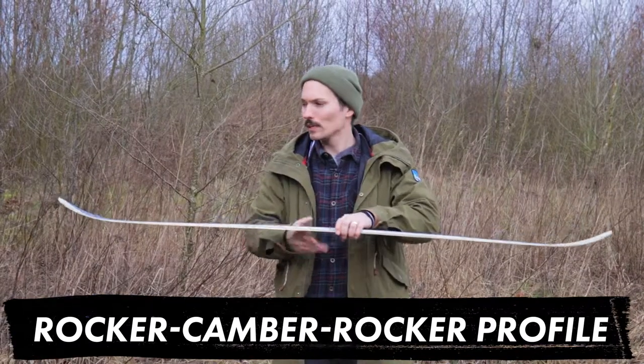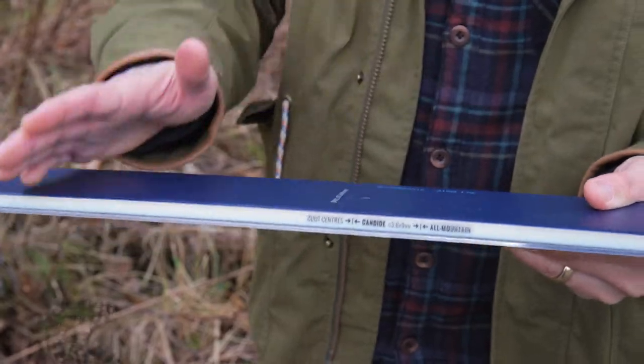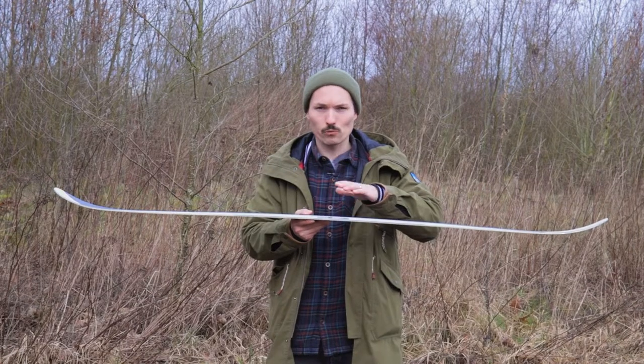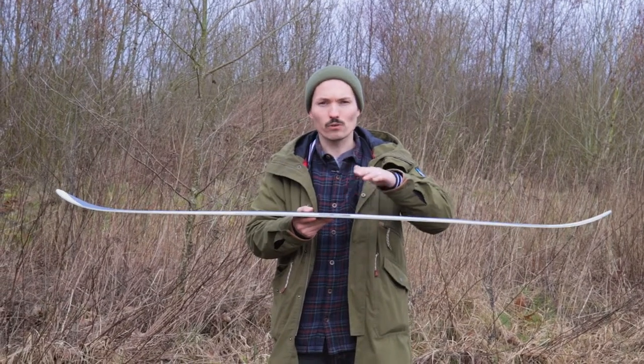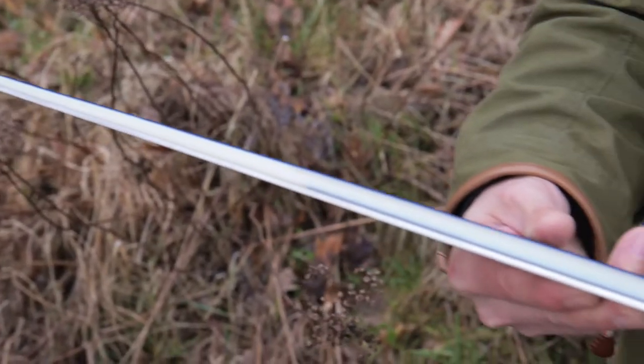The camber is really nice when you make landings — it's a bit like suspension, you get a nice dynamic feel, and also when it's a bit bumpy it's smoother. Twin tips are actually really great for a lot of things.